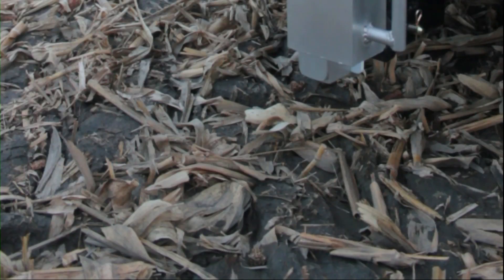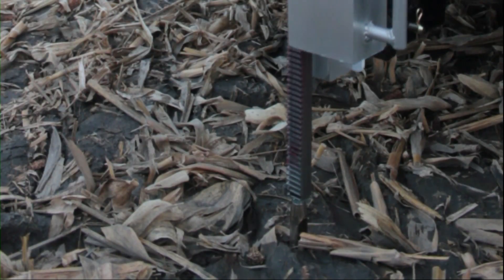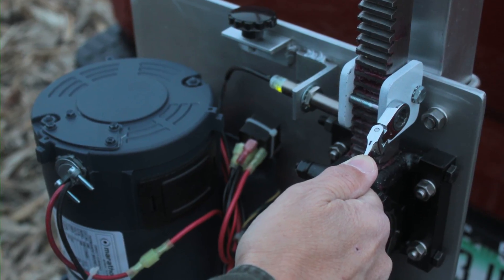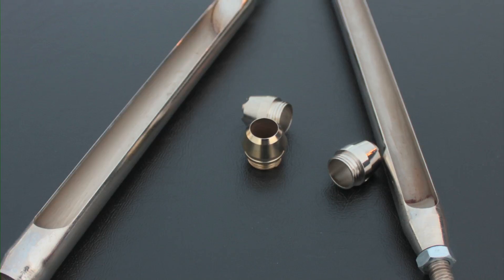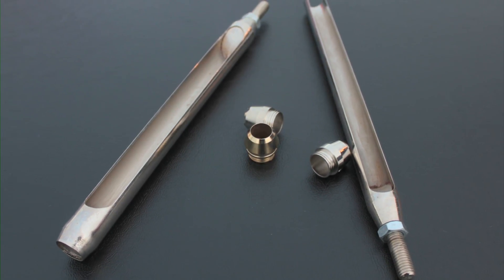The MagicTech powered soil sampler allows you to provide your customers with consistent, high quality samples with its operator adjustable automatic depth stop feature. A wide assortment of probes and probe tips allow sample collection in many different soil types and conditions.